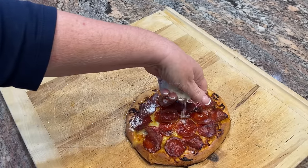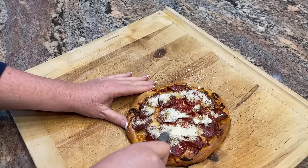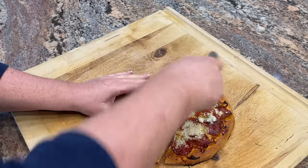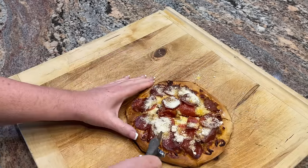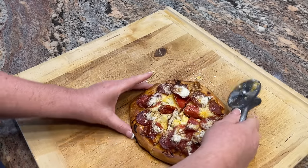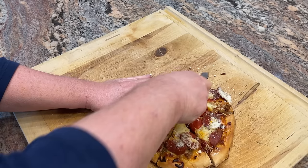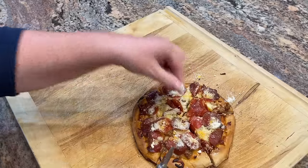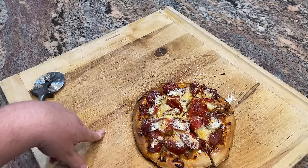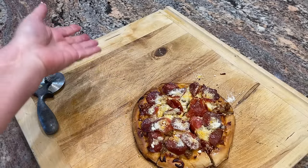We're just going to add a little sprinkle of parmesan cheese right on top. Let's get this cut. I like to do it in six. There you have it. A lot of times Ken and I will just split one and have a salad, or if you're a really hungry teenager you could eat the whole thing. So that's how I make the freezer pizzas. I hope this helps you guys.